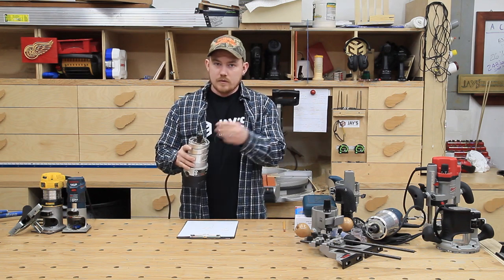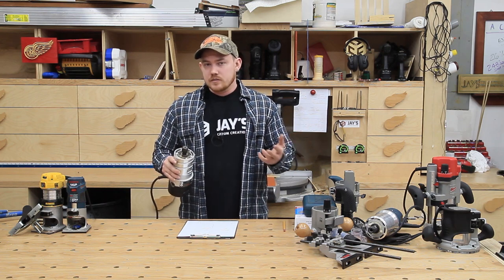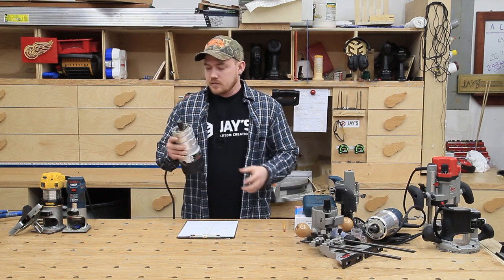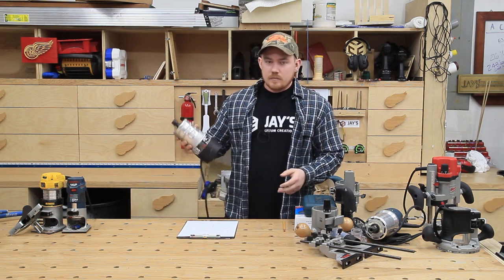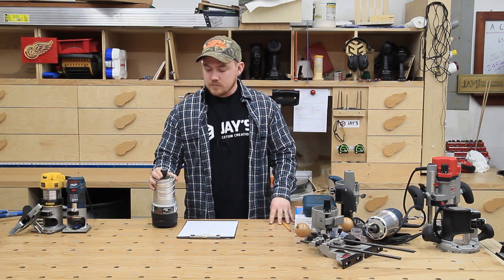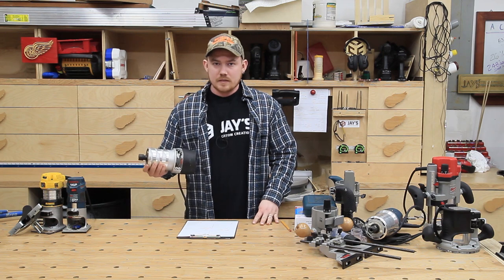I haven't measured runout or anything like that, because I put a round-over bit in it, make a round-over on the side of a piece of material, and if there are no problems you don't investigate all the subtleties. So this did the job just fine. If I was going to use this as a handheld router for long-term use in the shop, I probably wouldn't go this particular route because the base felt a little awkward.